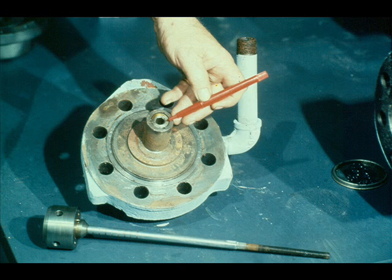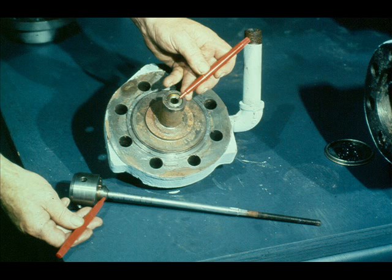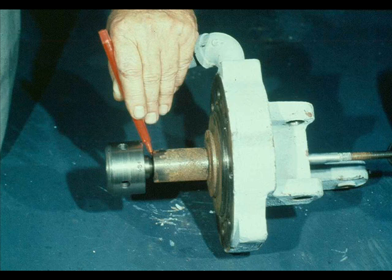This is the final valve seat that must be lapped. We call it the upper valve seat. It's located in the cover of the overspeed valve assembly. The beveled shoulder on the upper end of the valve fits in the upper valve seat. These parts must mate very closely to prevent steam leakage along the valve stem during operation of the turbine.